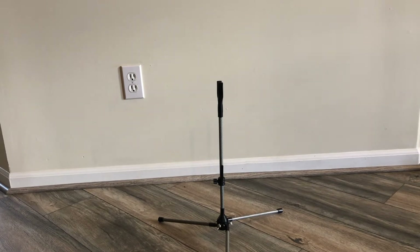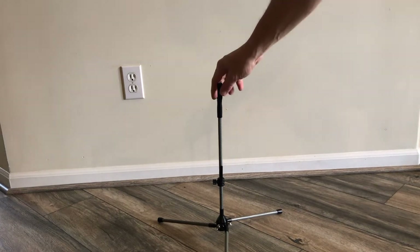I saw a recent thread about bow stands and decided to do a quick video showing different kinds of bow stands — at least two different versions that are rather popular. The first is this kind of bow stand right here.